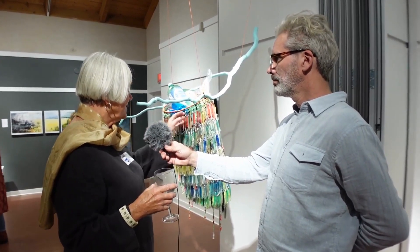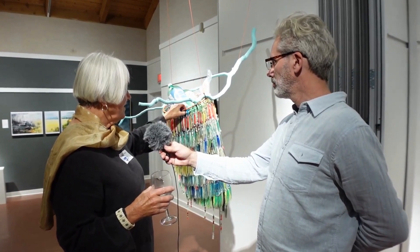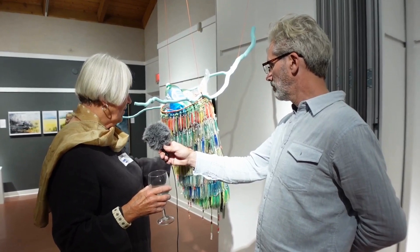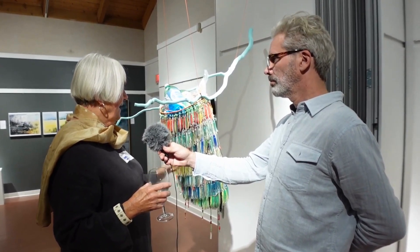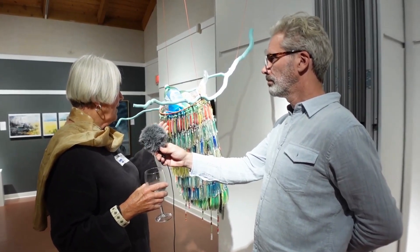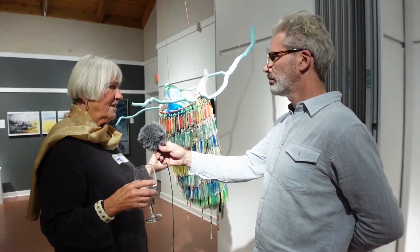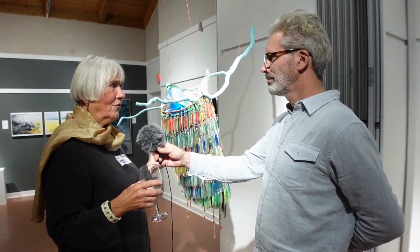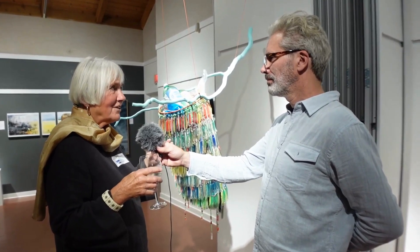I formed a net using the plastic deer net fencing and then I stitched each one individually onto the net and painted the branch. When I went to write my artist statement I thought, how does this really relate to plastic in the ocean? There wasn't a connection.